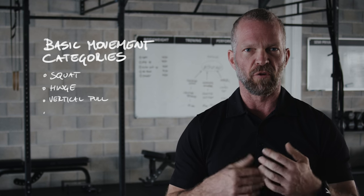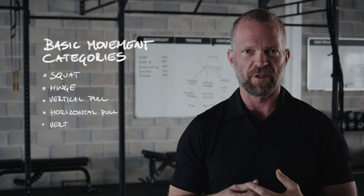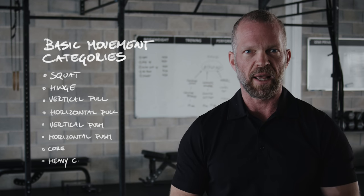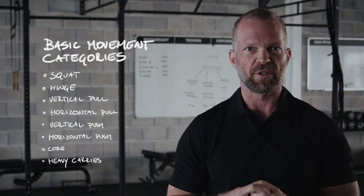So that concludes our warm-up section. Now we're going to move into basic movement categories, which are the squat, the hinge, the vertical pull, the horizontal pull, the vertical push, the horizontal push, core training, and heavy carries. And we're going to start off with the squat.